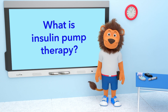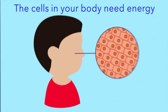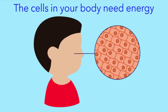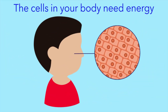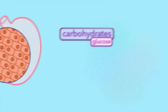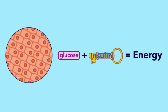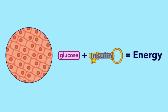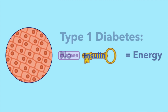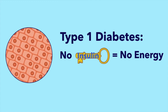Lenny, can you tell us what is insulin pump therapy and why is it so important? The cells in your body need energy so you can run and play and do all the things you like. Energy comes from the foods that we eat. Glucose from carbohydrates gives us the most energy. Our body uses a special key called insulin, and insulin makes sure the glucose is used properly to give us energy.